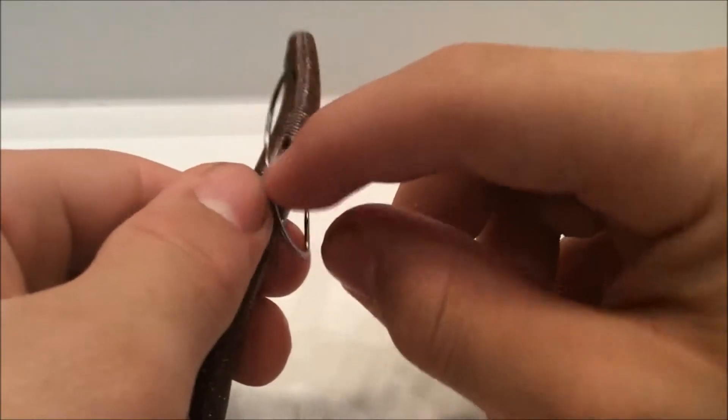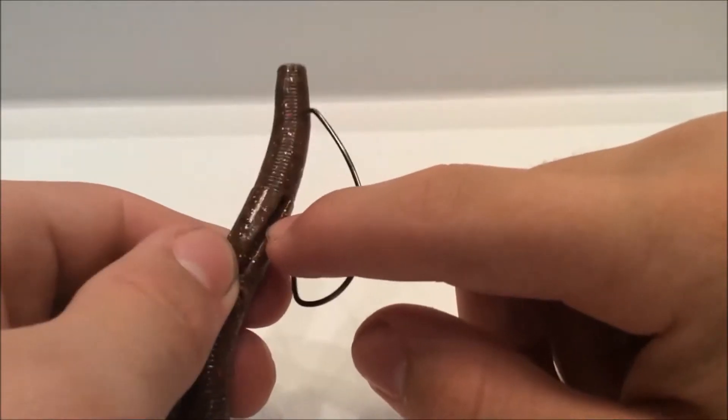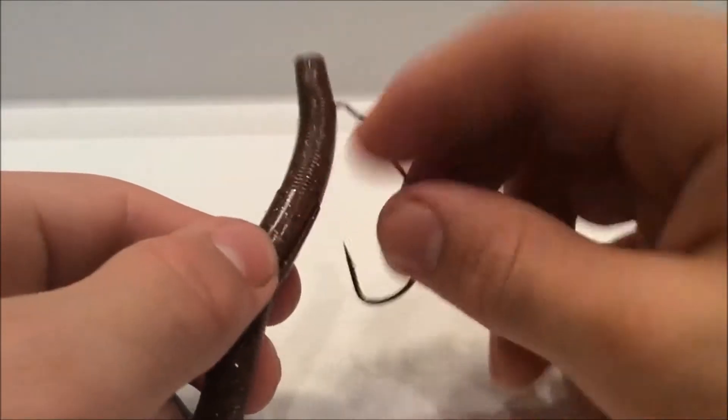See the notch right there on the back of the worm. Some creature baits might not have that, but all the worms do. I'm just using this today because I thought it was easy to show you.